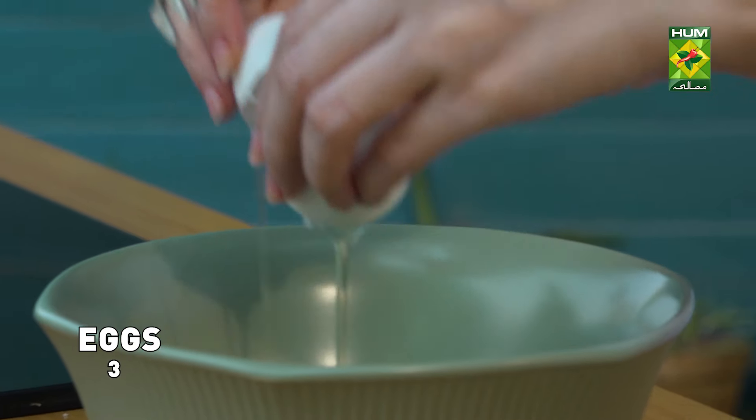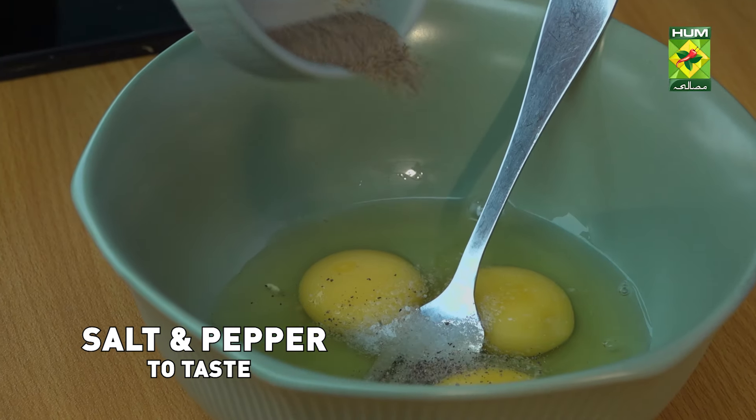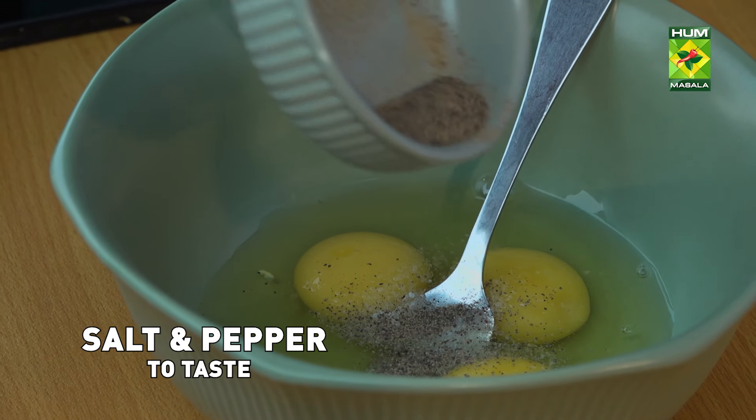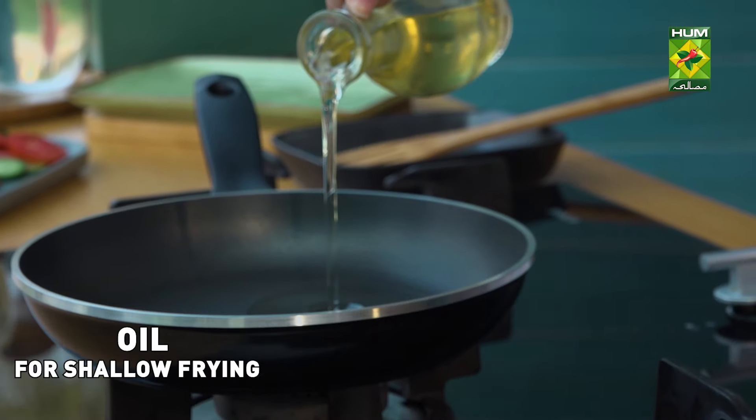I'll take three eggs. Salt and pepper. Let's do our frying.